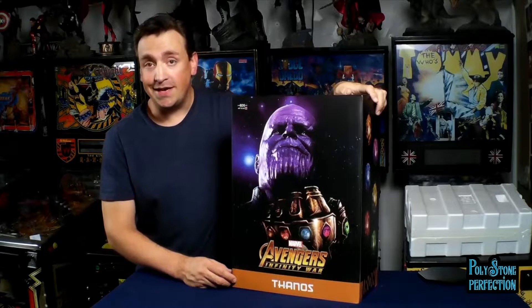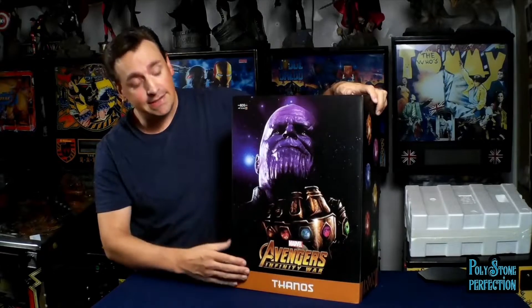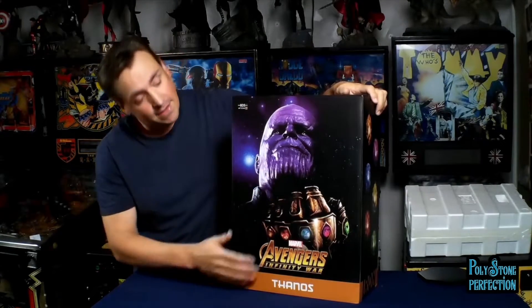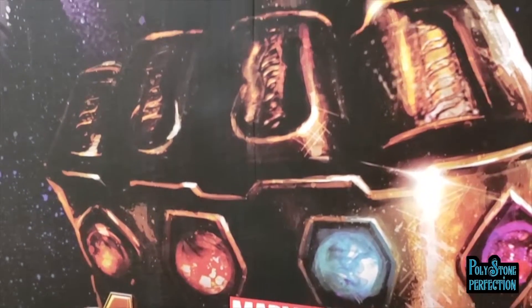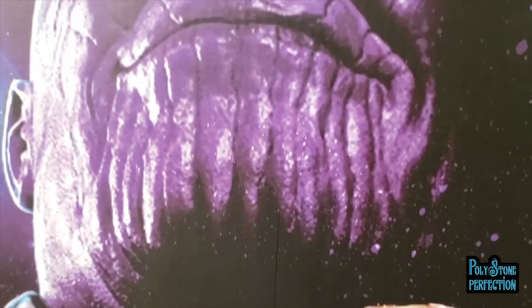Even though these are smaller scale statues, you still get advanced features like full color boxes with custom art on the front, back, and sides. For the front, you've got a rendition of Thanos with the Infinity Gauntlet. For me, this harkens back to the original artwork from the Infinity Saga from Marvel Comics. I really dig it.